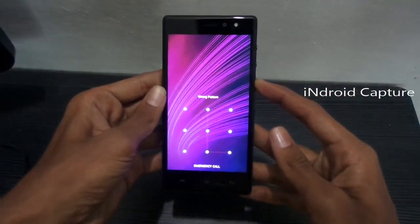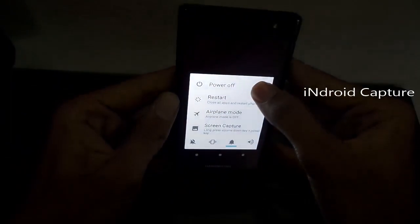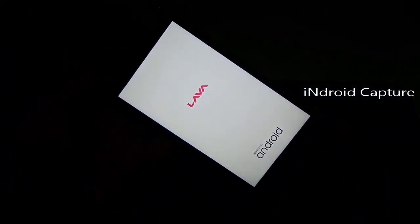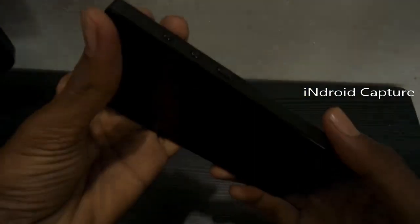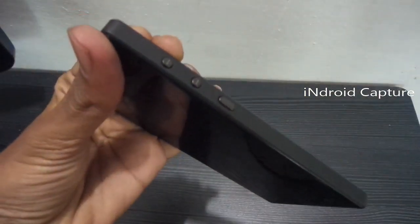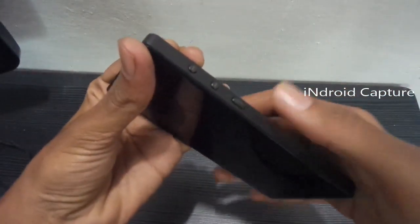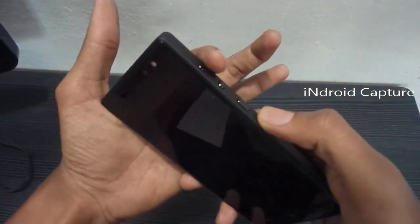Press the power button to turn off the device. After it vibrates, press and hold the volume up button and the power button.